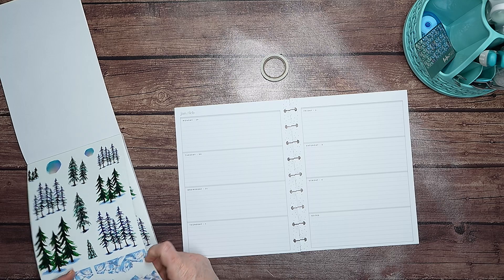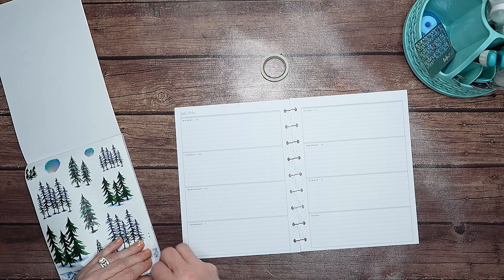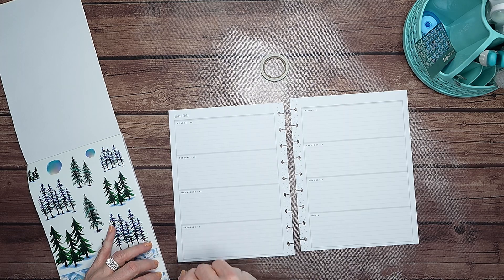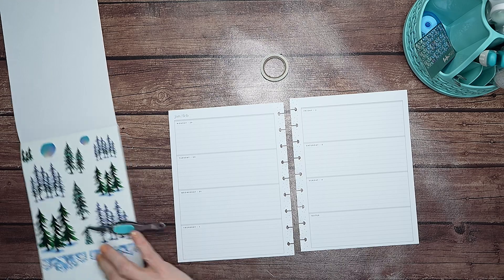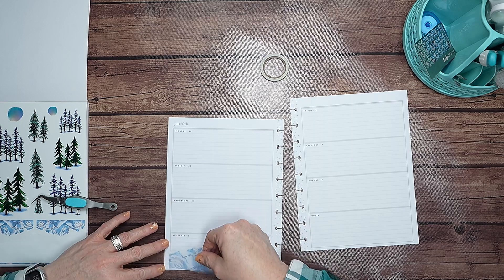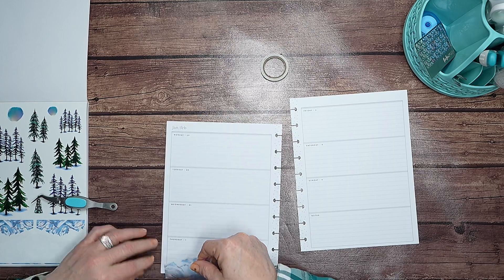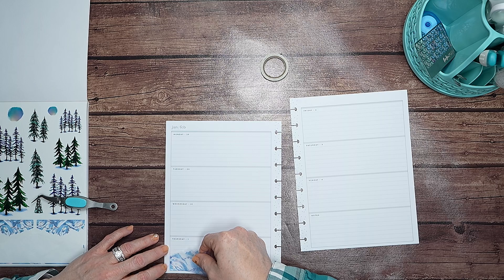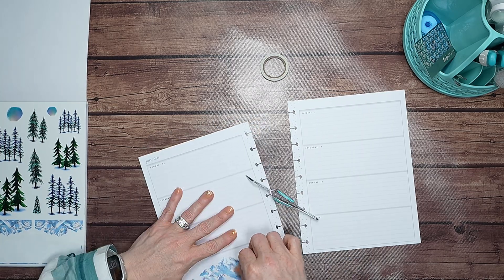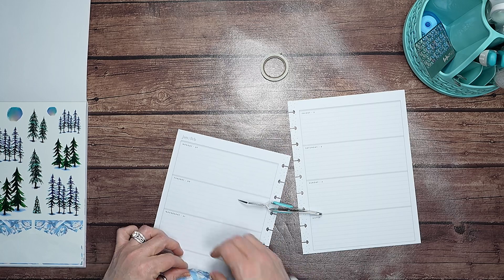I'm going to use these snowy mountain and pine tree stickers. I'm going to start with this one here — there we go — and I am going to put this one right here across the bottom, if I can get it to lay down correctly, which we all know how I struggle with that, for those of you that have been around for a while. You know, you know.